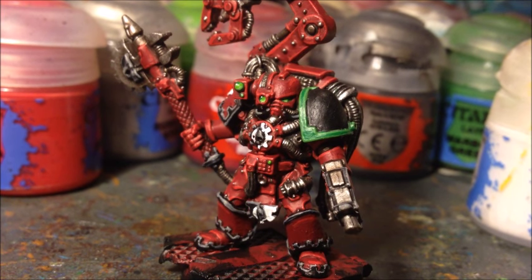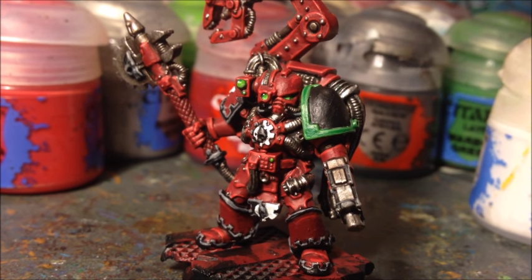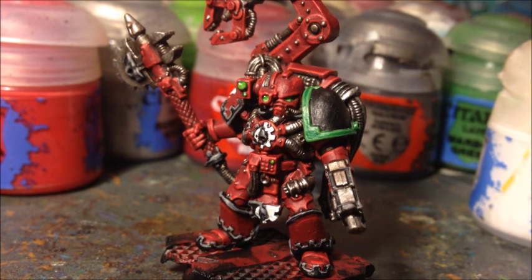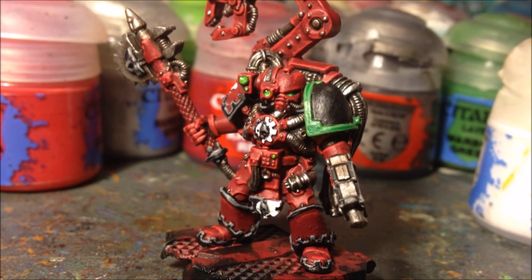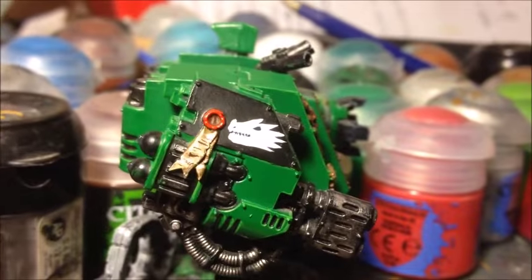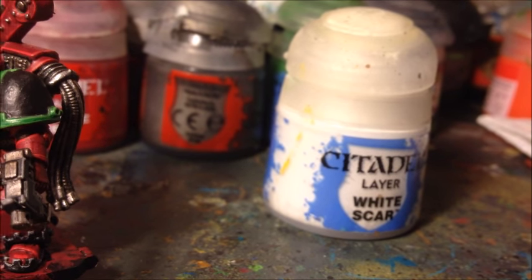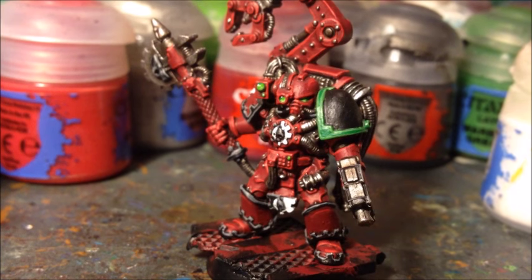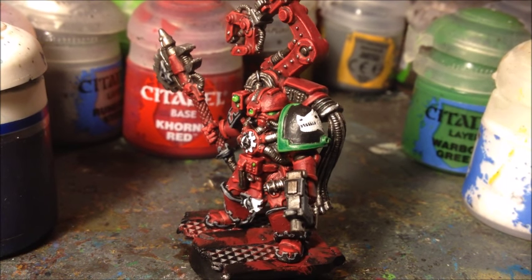With all the edge highlighting done the model looks a lot more three-dimensional. I've also picked out all the little bolts and rivets with just a tiny drop of Lead Belcher to give them some colour and a real mechanical look. The last thing I'm going to do on the model now is paint the Salamander chapter symbol on the shoulder pad — you can use a transfer for this but I personally prefer to hand paint it on using White Scar. It will definitely take two layers because painting white over black doesn't go well, but two layers should do the job.